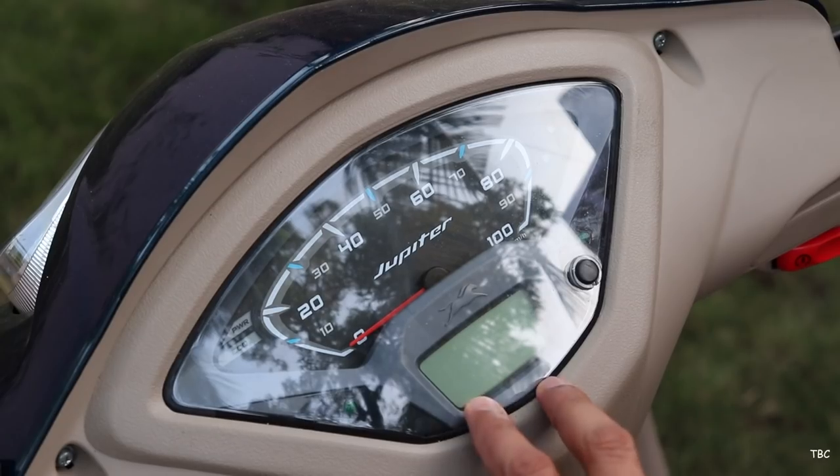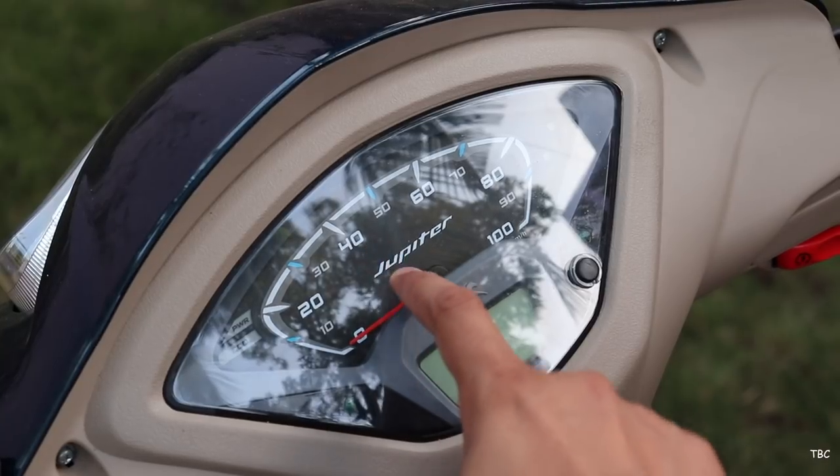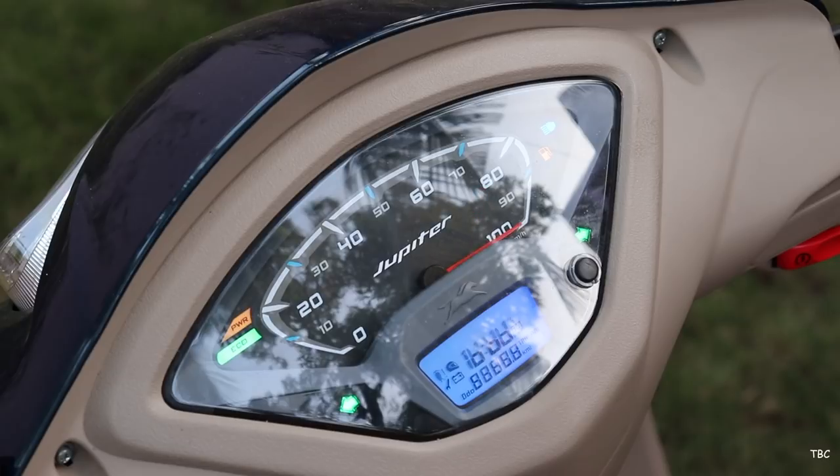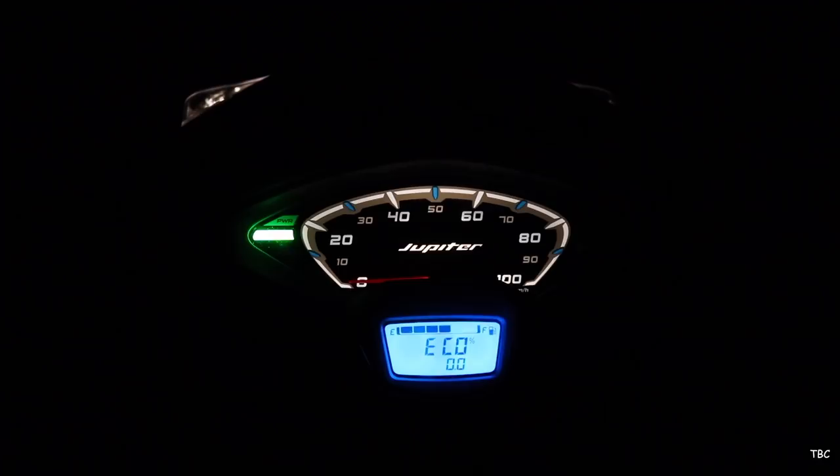The speedometer console is a good looking console. It is the digital-analog type and the digital part has a blue backlight; under bright sunlight it has good visibility and it shows the time, fuel level, distance covered, trip, etc. The console looks really clean at night and has Jupiter branding on the analog portion which shows the speed.